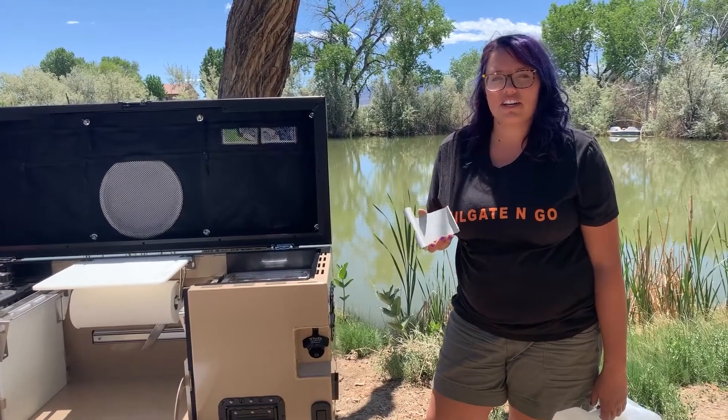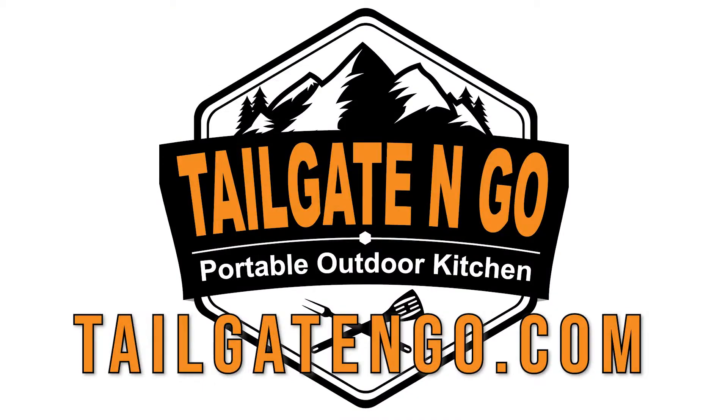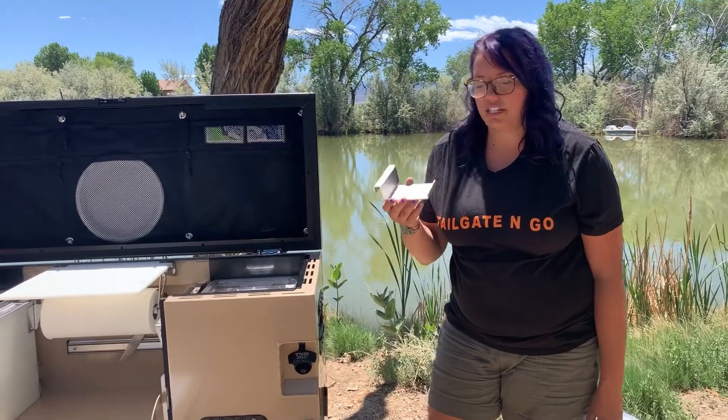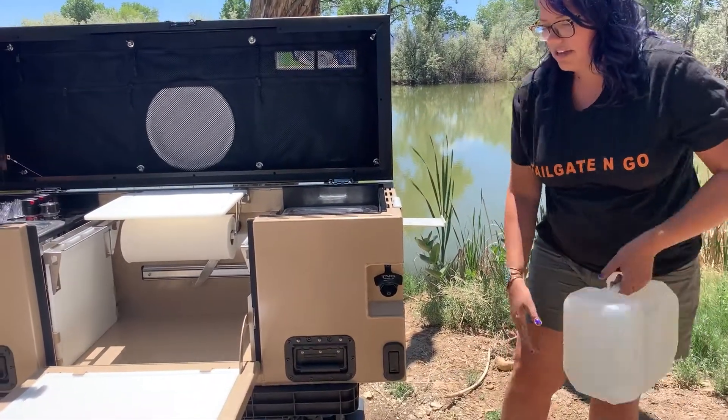Hi guys, this is Taylor with Tailgate & Go and today I'm going to show you our water holder. The water holder is perfect if you want to keep your water source to your sink out of the dirt. It just installs easy anywhere on the box.